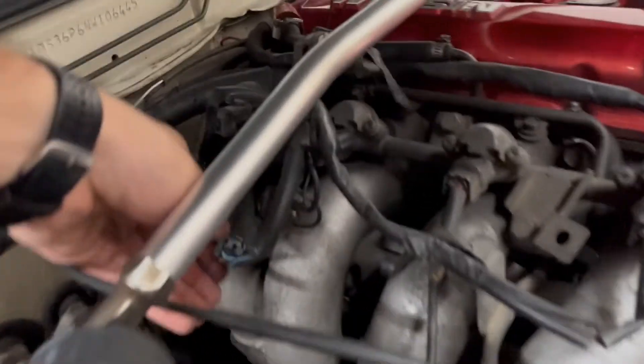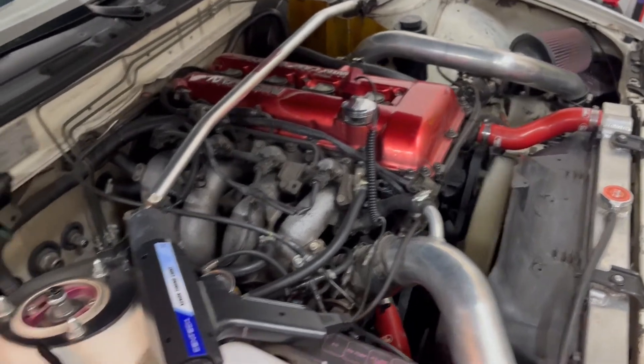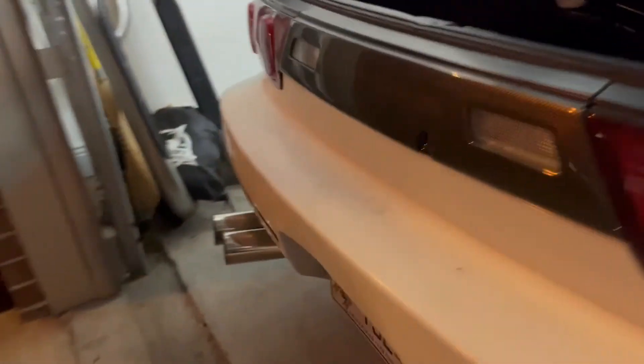In this next clip, you can see that when I unplugged the idle air control valve, the idle actually drops a little bit and the engine sounds a little happier. It still has a high idle, which I would expect when it's not using the idle air control valve, but it sure does sound good.